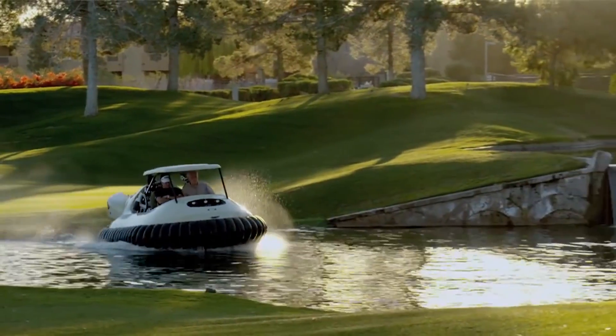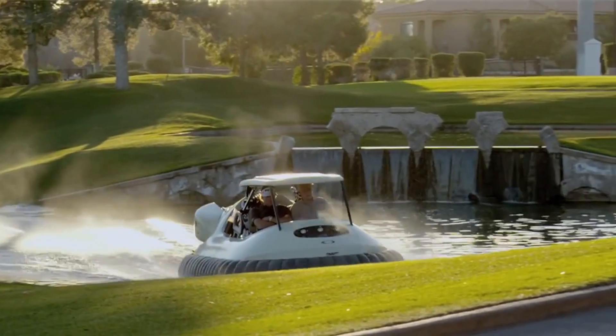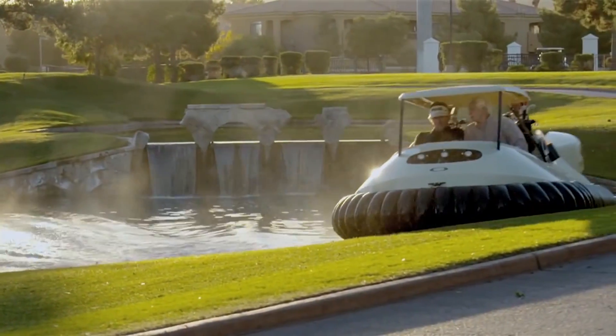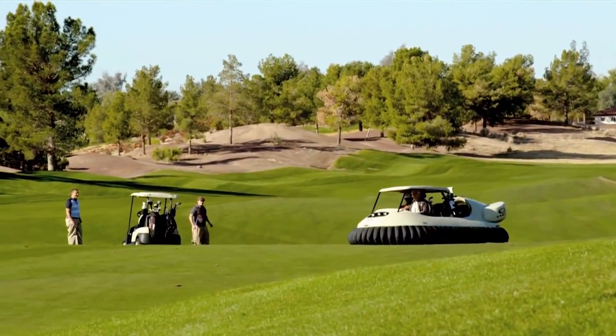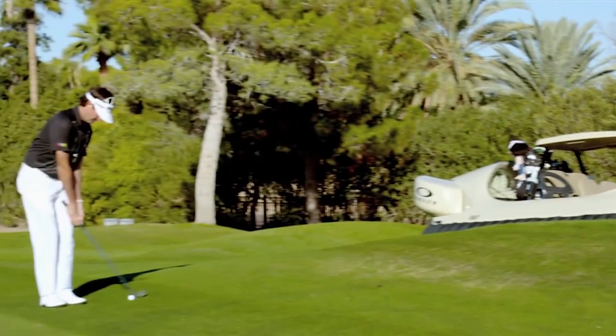The big advantage of the hovercraft is it has a footprint pressure about 33 times less than the human foot, so by hovering across the green, you leave absolutely no trace. I see a lot of stares, a lot of laughs, and then they actually see how efficient it is. I think it's going to really get more people involved — they're going to want to just drive the hovercraft and not play golf. But that's how I got started: driving a golf cart, and then golf got in the way.